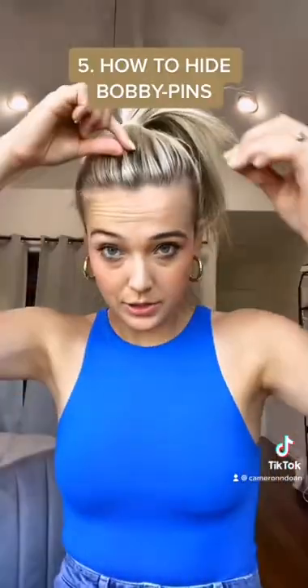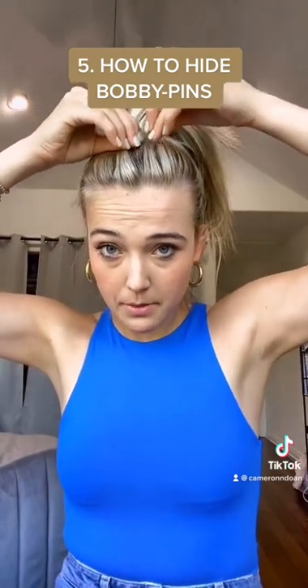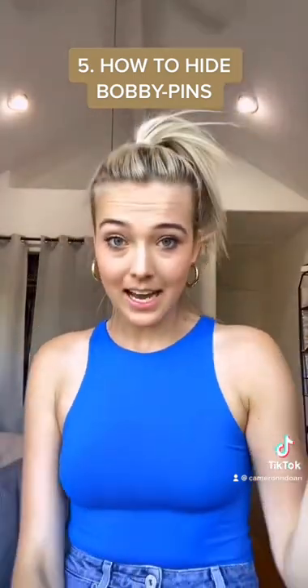I'm gonna show you how to hide a bobby pin. So you have your piece — instead, what you're gonna do is take the piece, put the bobby pin through, then stick it through the other way and it completely hides your bobby pin. Like this — follow for more. Love you guys.